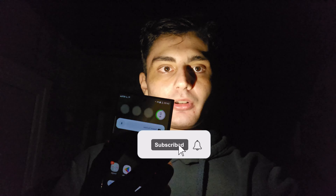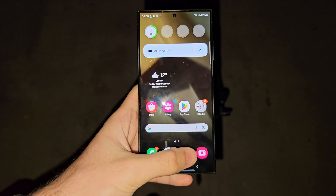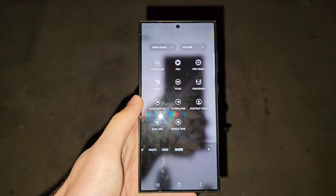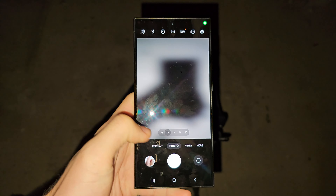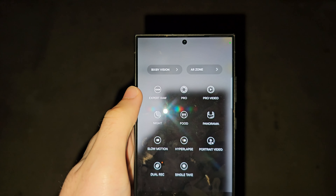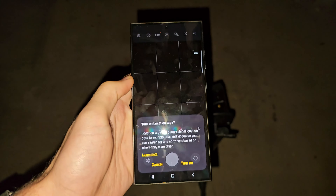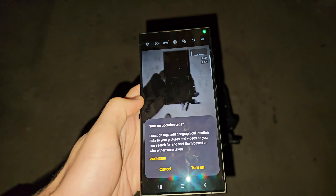In order to take astrophotography on the S24 Ultra, start by opening up the camera app and swipe across until you see More. We then need to select Expert Raw and tap to open the Expert Raw app.